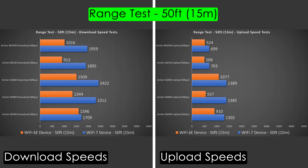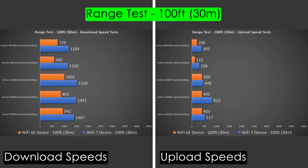It's kind of a mixed bag, but the GE800 overall is doing the best. At 100 feet — across the street outside — we're still getting some phenomenal numbers. Overall, the GE800 looks like it's pretty much beating the rest, though there are instances where others are faster, like the BE800 Wi-Fi 7 upload speeds. But overall, the GE800 takes the cake.